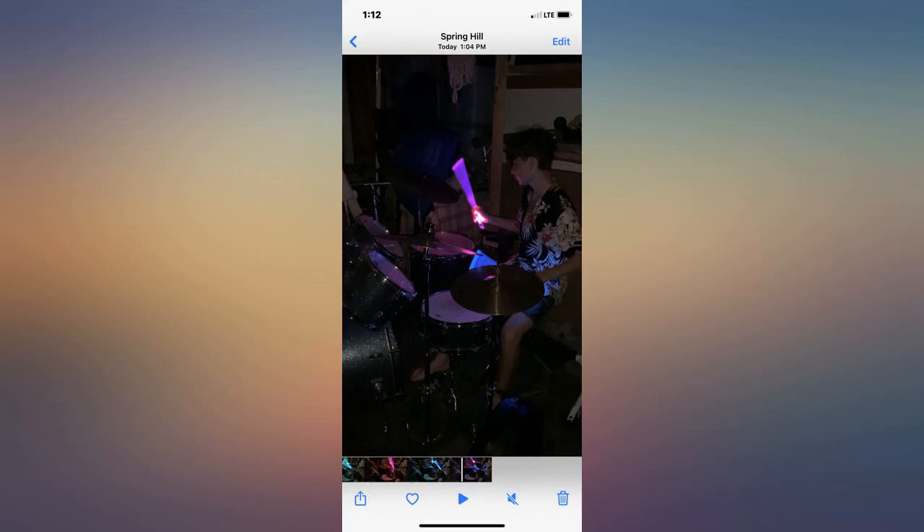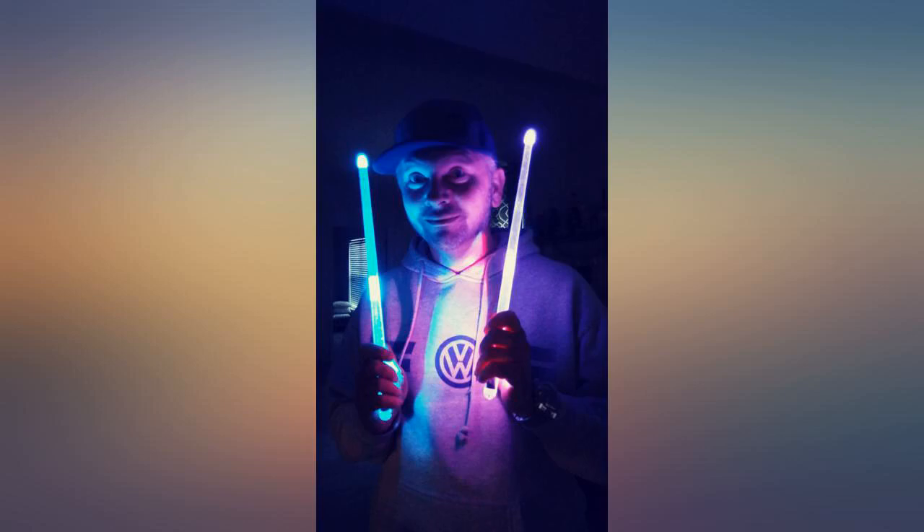They are obviously not everyday sticks, but they are something fun to add to the band gigs. I would recommend these to anyone who wants to add flow while playing the drums.